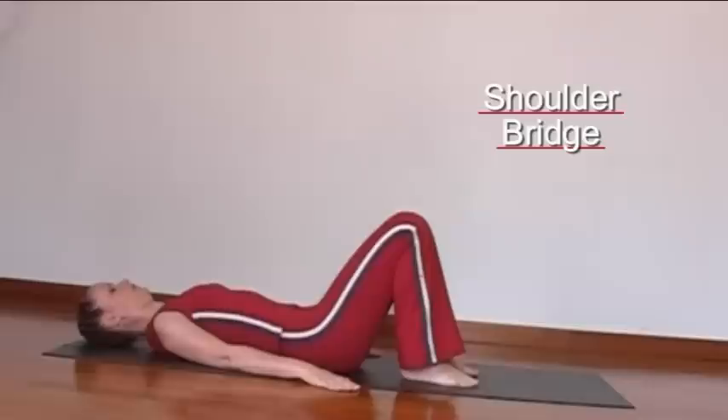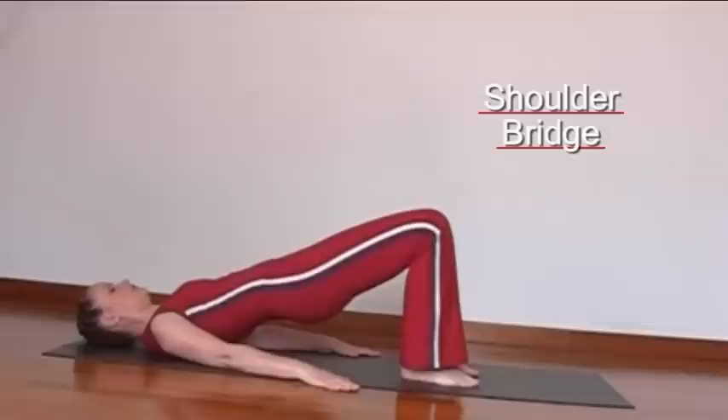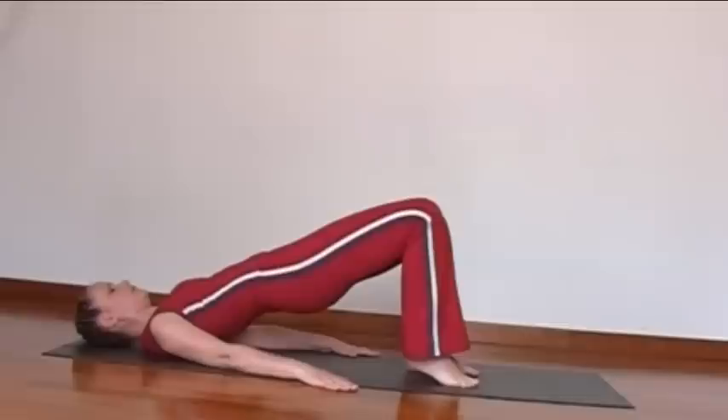To make the exercise more difficult, when you arrive in the bridge position, you can lift one heel, lower and then the other heel, making sure that the pelvis stays at the same height throughout.